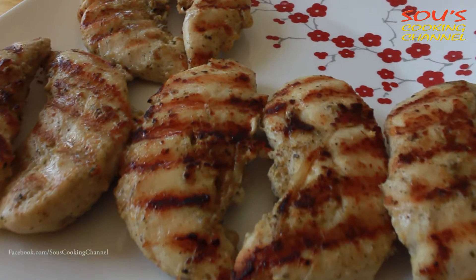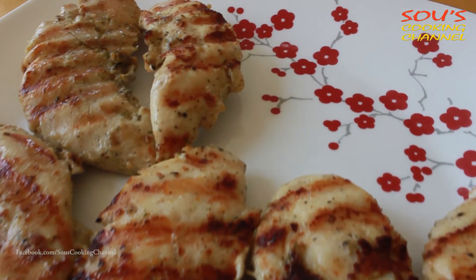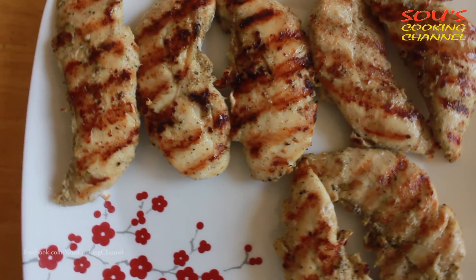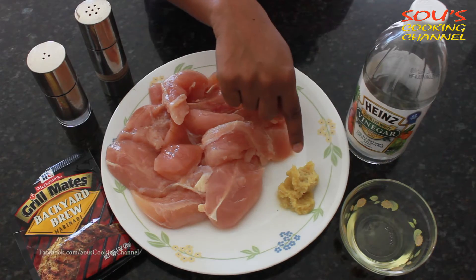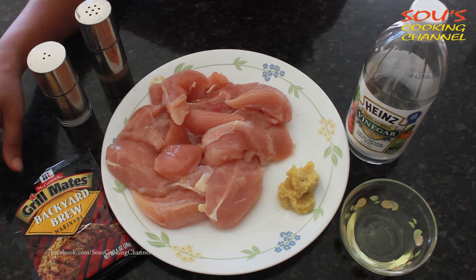Hello, welcome to Sou's Cooking Channel. Today I am going to show you how to make grilled chicken tenderlines. For the grilled chicken, the ingredients are chicken tenderlines, vinegar, oil, ginger garlic paste, pepper, and salt.